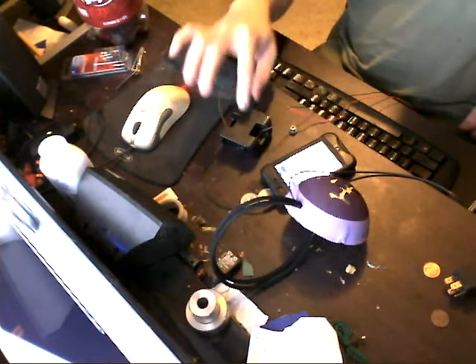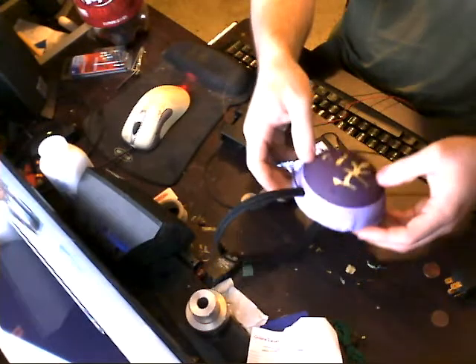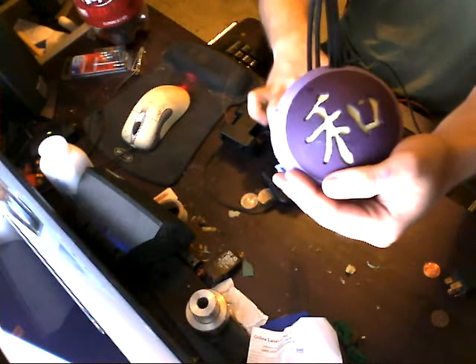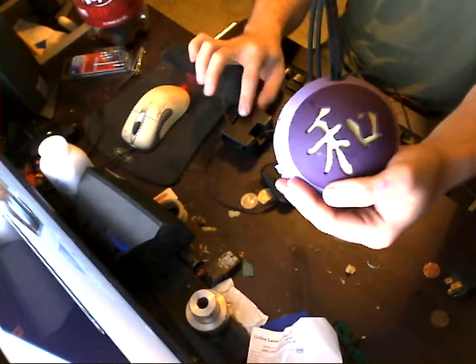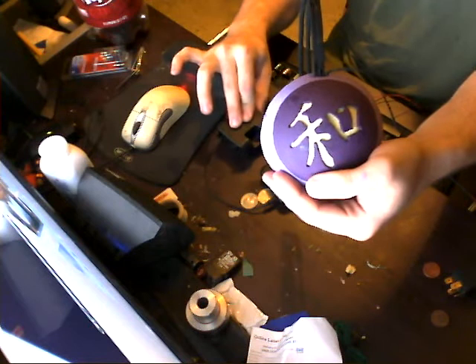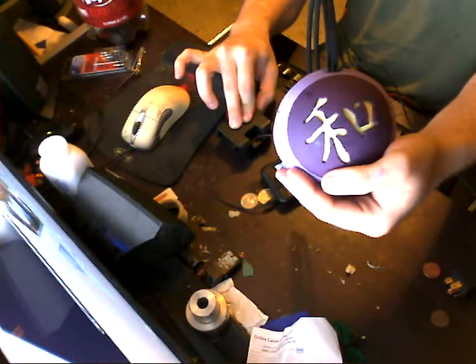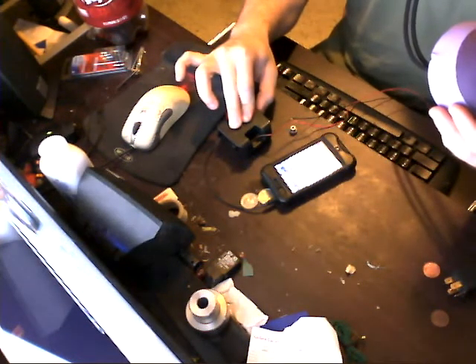But if it all works, let me just put it back on. It seems to work. It's not cutting out. Okay, apparently my solder job actually fixed the static earlier.